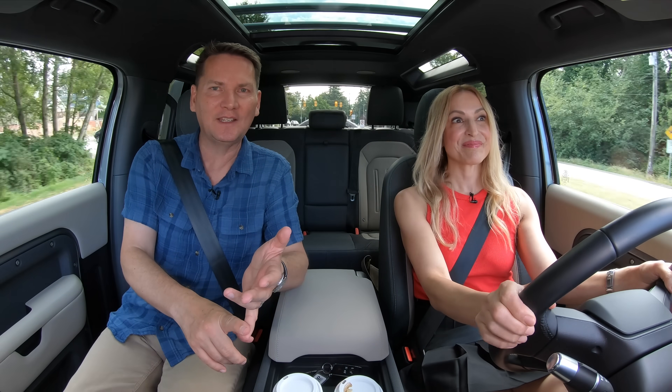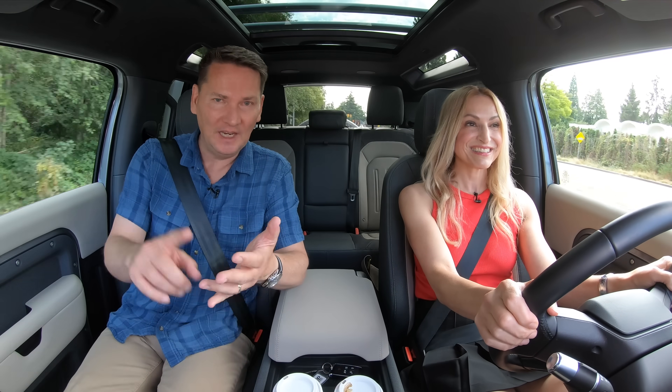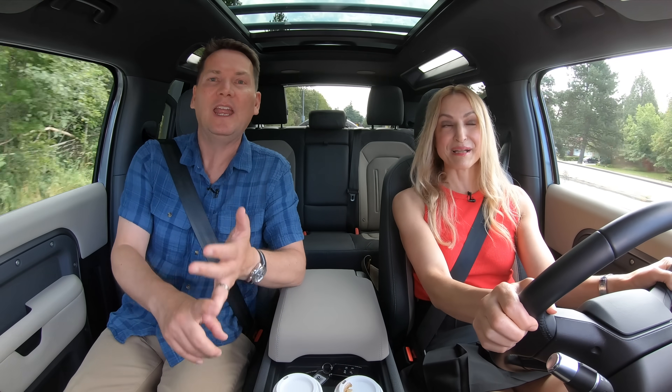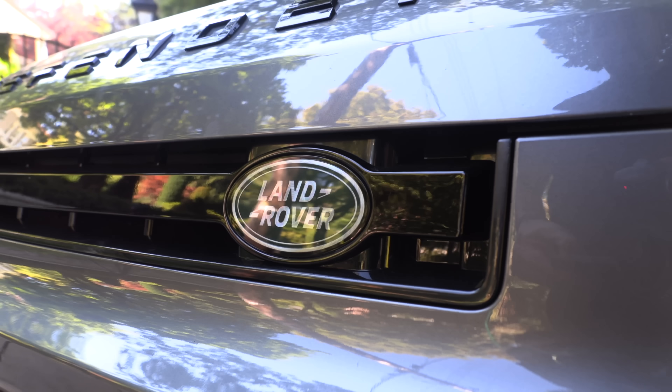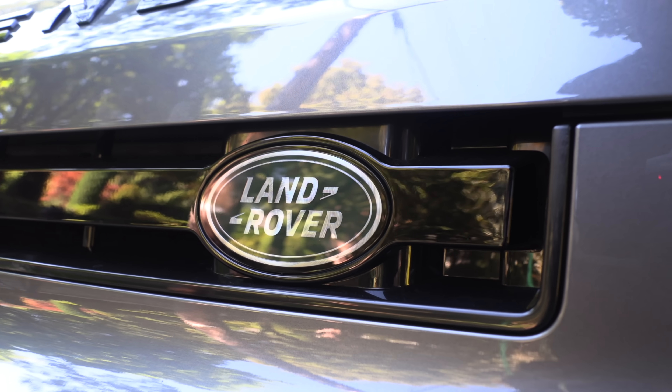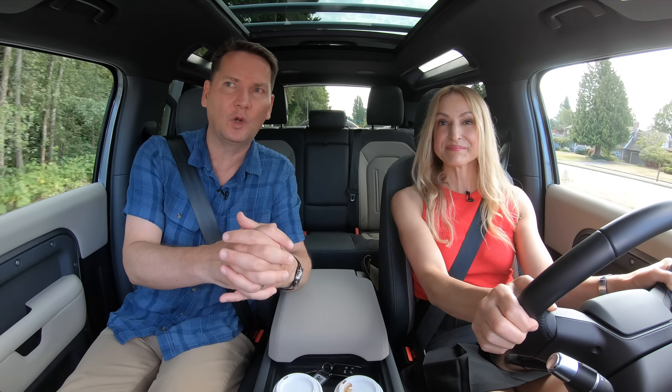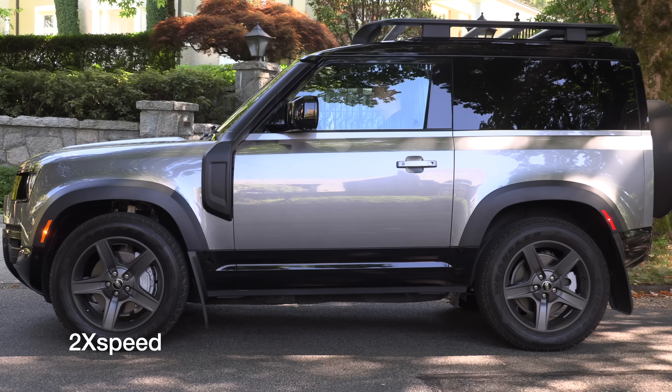Ford has owned this company in the past, and you can see a lot of those terrain settings now used in the Bronco. BMW also used to own Land Rover, and you can see things like hill descent control and terrain management in their products. Land Rover really pioneered all of this stuff decades ago and they should get credit for it. So would you get the coil springs or the air suspension? I would get the air suspension and adaptive damping.